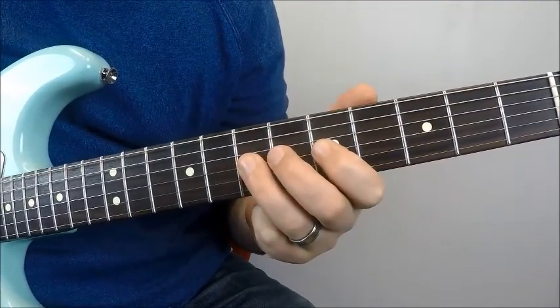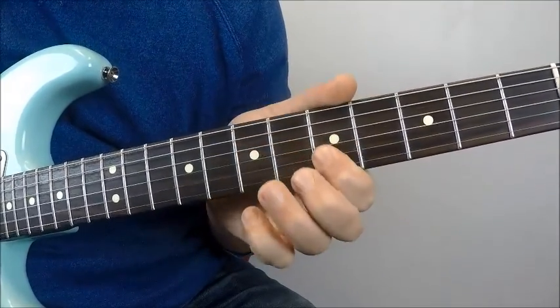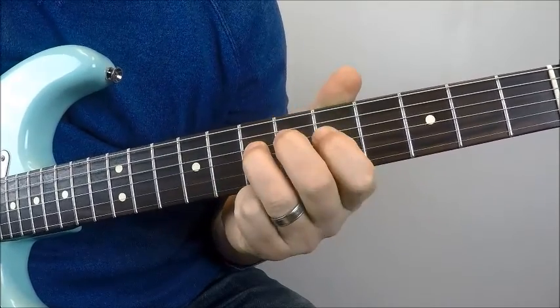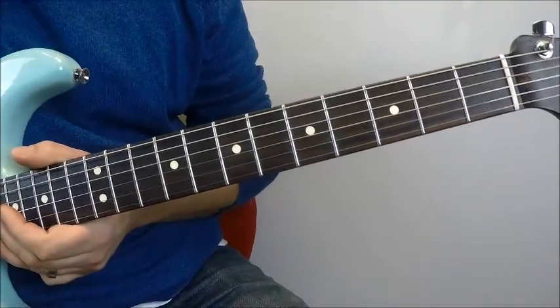But then let's do a little barring on two of those notes — and that brings us into our first verse. So that's the opening riff to R.E.M. Losing My Religion.